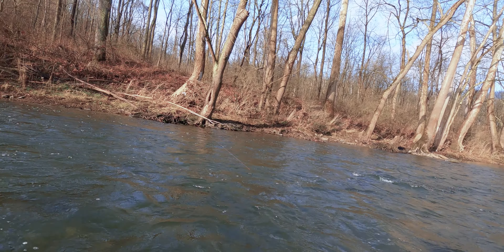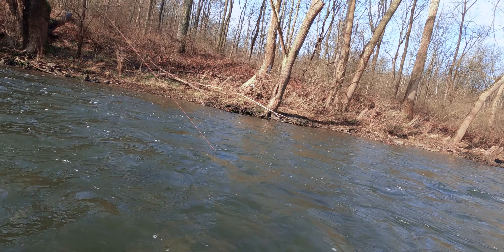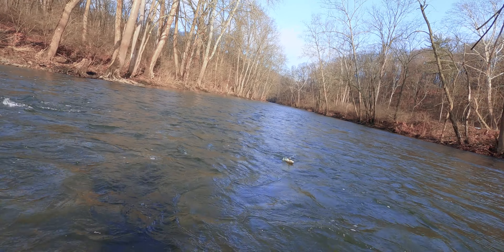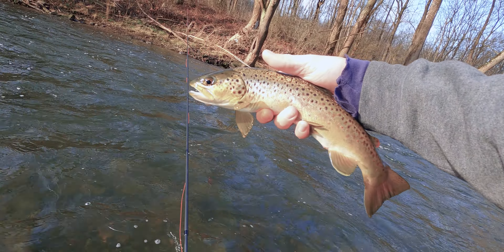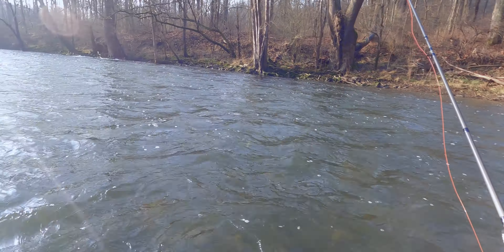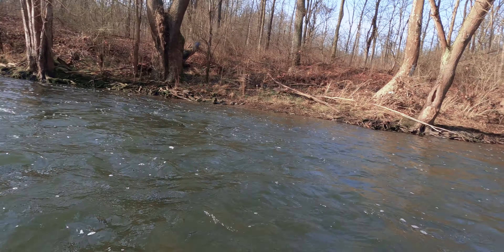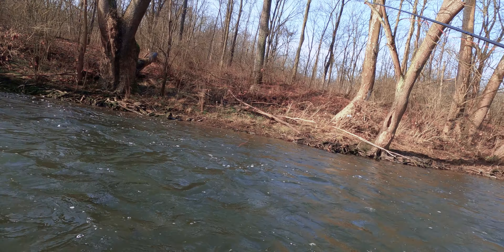There is our first fish — not a bad size either. Looks like he's on the stone fly, though he might be on the baetis. He got all tangled up, so I couldn't really tell what fly he took, but originally it looked like he took the stone fly. Probably about 13 to 14 inches. I came down right over there so I may have spooked whatever was sitting there, but I'm going to try it anyway.